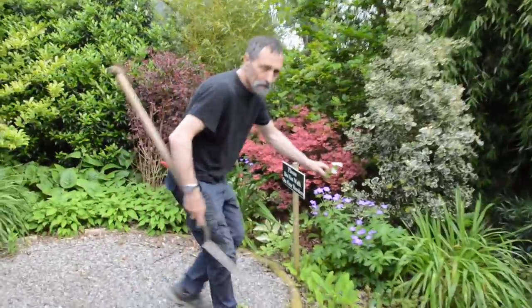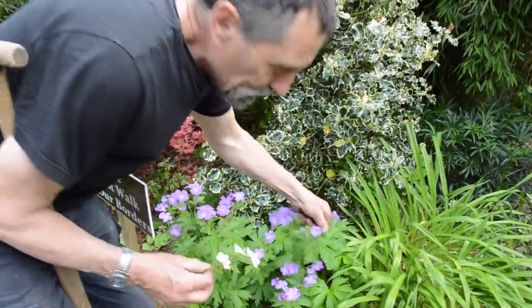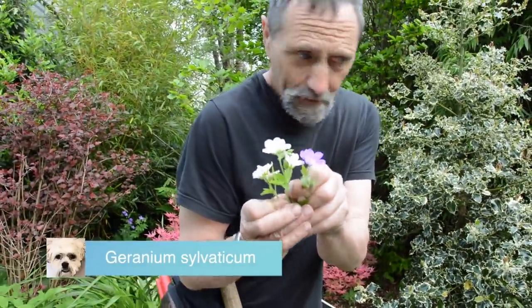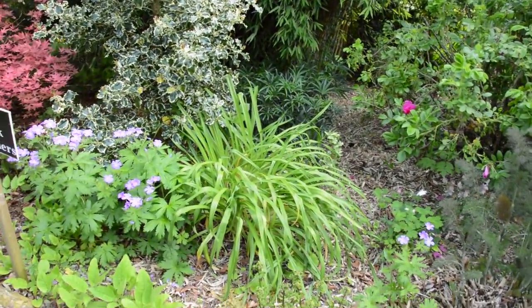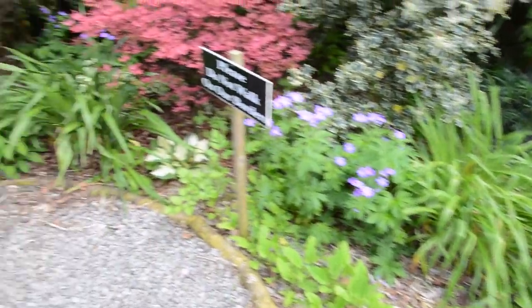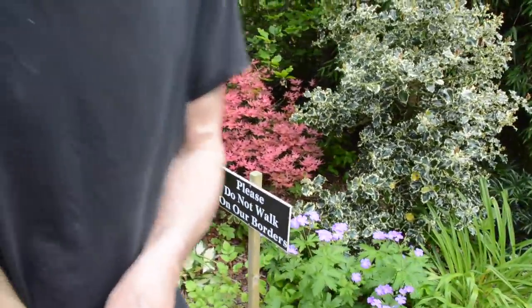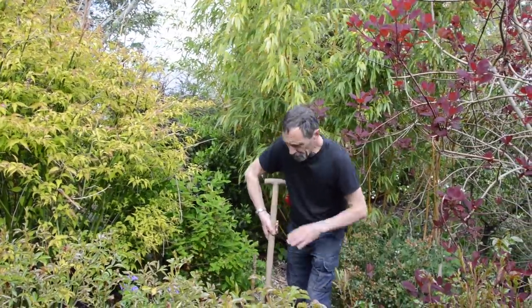And here's the blue Geranium sylvaticum — that's the species, that's the common one. Notice the way it's self-seeded all in here. We're going to lift some of it and move it somewhere else, but we're going to lift the pink one.